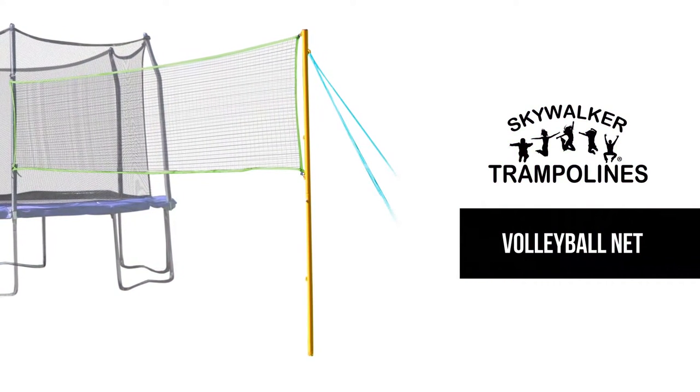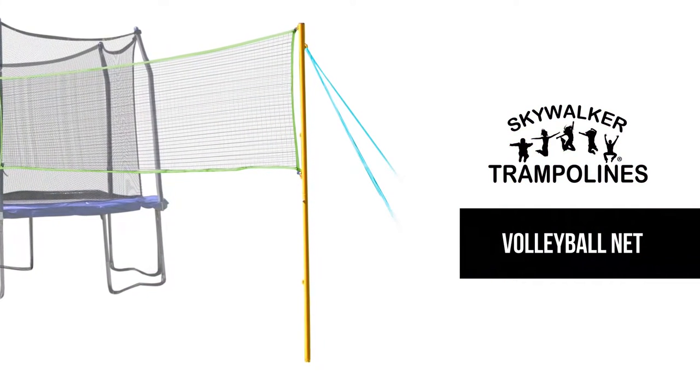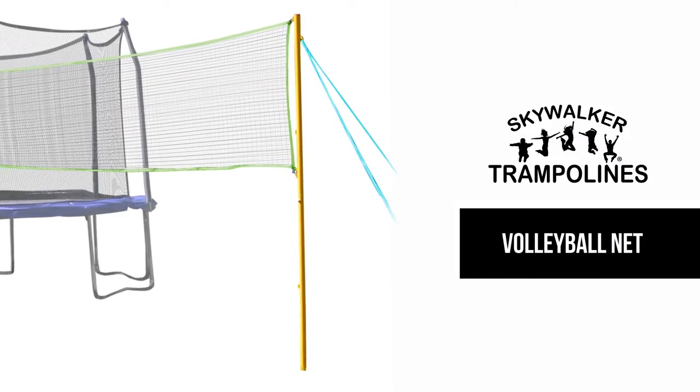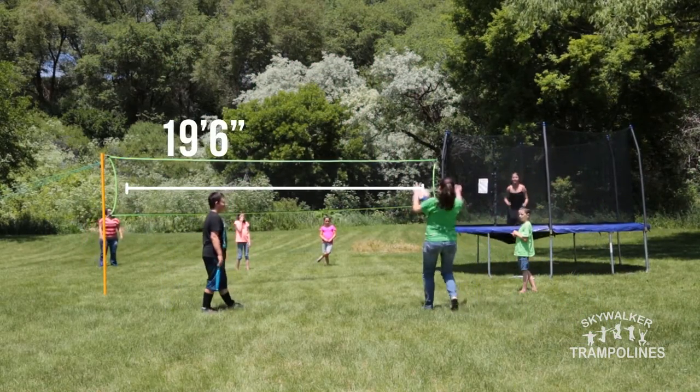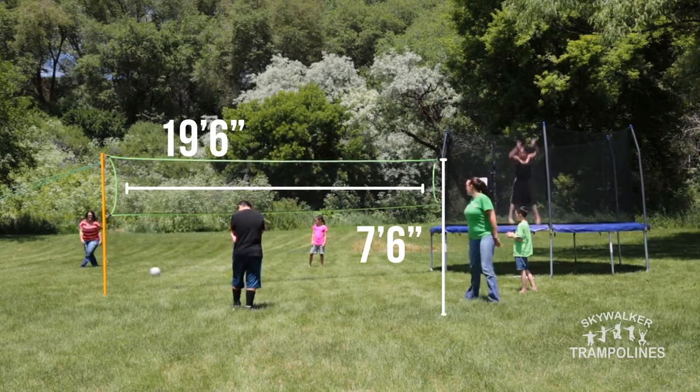Make your trampoline even more fun for the whole family by adding the Skywalker Trampolines Volleyball Game Attachment. This volleyball net is a full 19.5 feet long with adjustable height up to 7.5 feet tall, allowing you to play either volleyball or badminton.